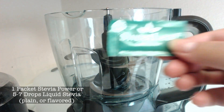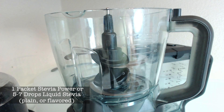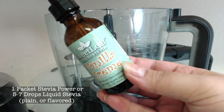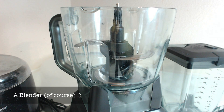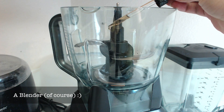First, you're going to use your choice of stevia. You can use one package of powdered stevia or you can use a few drops of liquid stevia. I will be using this vanilla cream liquid stevia drops just because I want my ice cream to have kind of an orange cream type of flavor. Now add your stevia to your blender — I'm adding about five to seven drops of my liquid stevia.